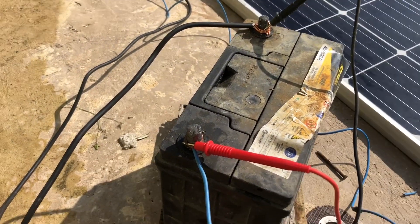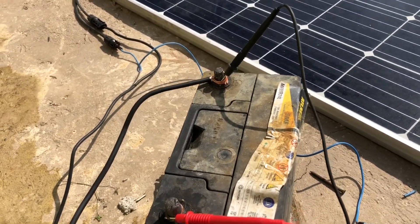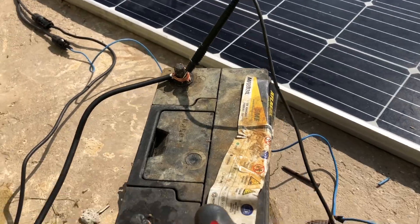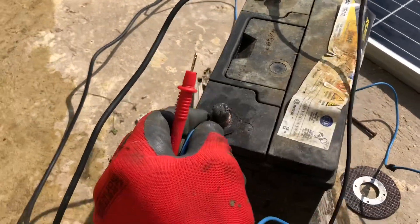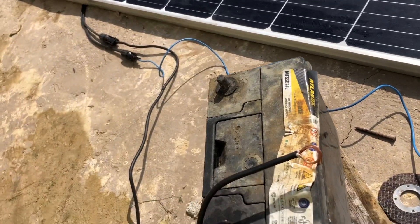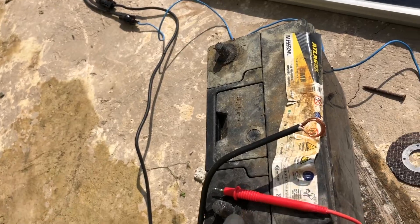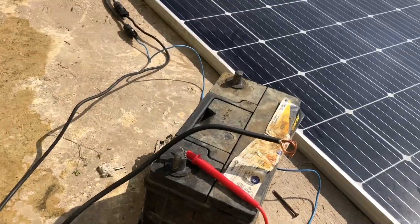I'm going to disconnect this battery and test it again to see how much charge is in it. I'll go ahead and disconnect the positive — there will be some sparks, guys, because the solar panel is sending out charge right now. Let me check the panel and see how much is coming from it.